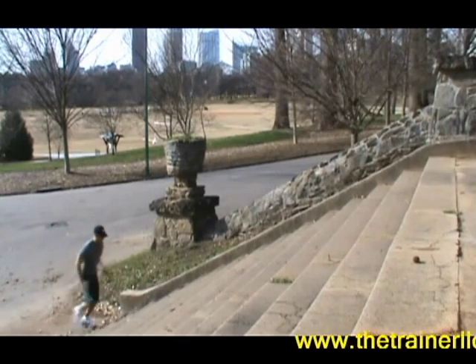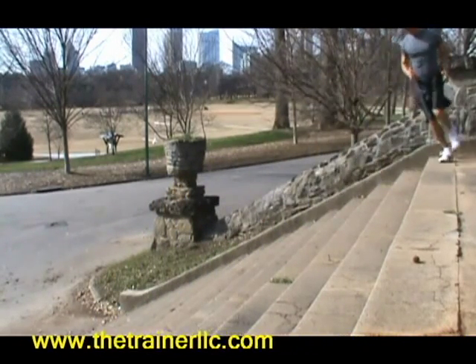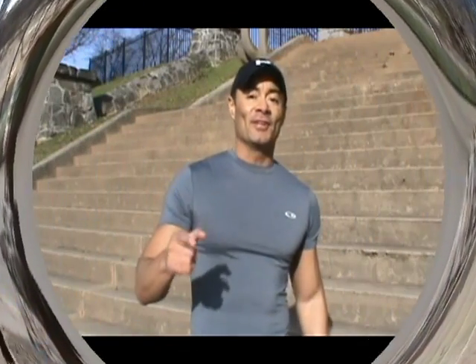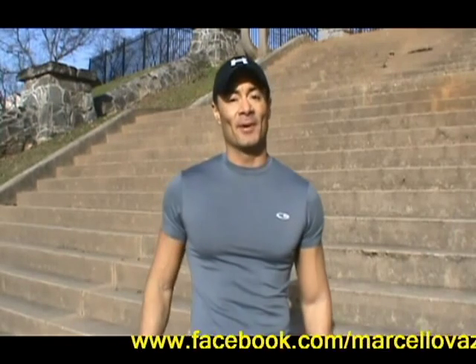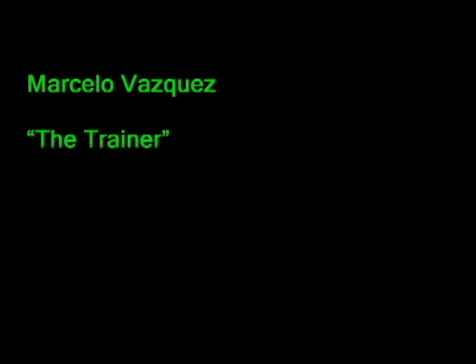Running up and down. If you enjoyed this training, follow me on Facebook. Thank you and have a healthy day!